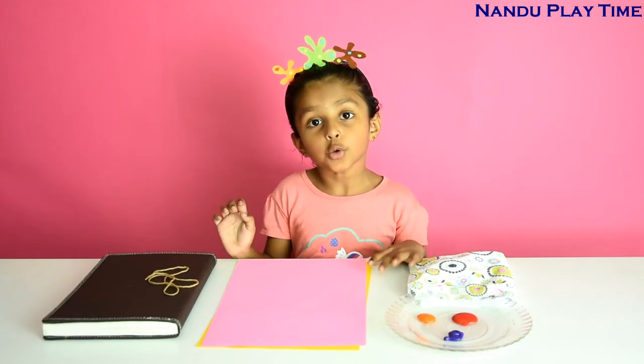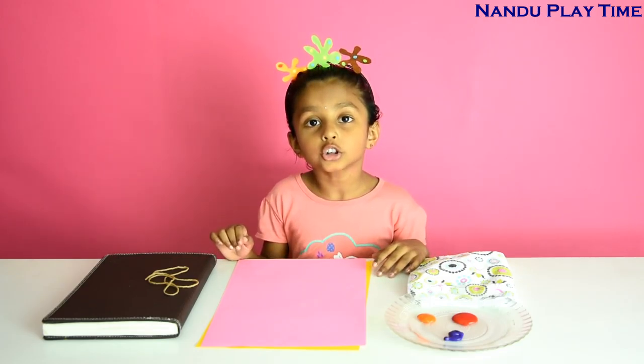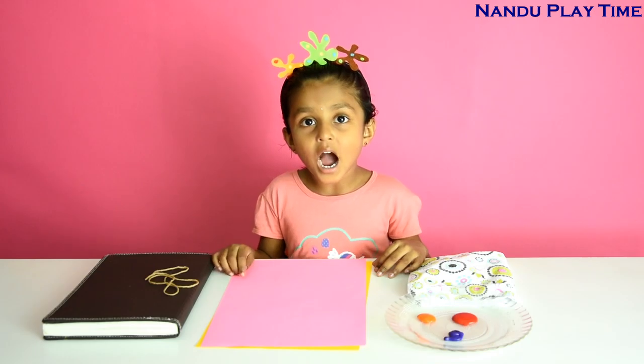Hi guys, welcome to Nandu Kriktan. Today I am going to show you String Art.